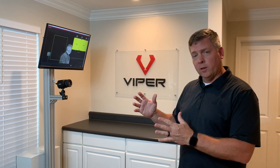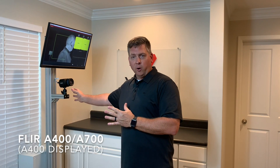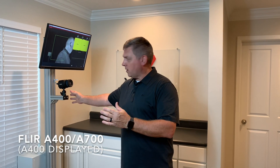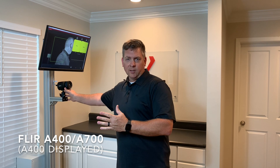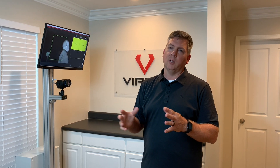One of the neat features of this is we're using the FLIR A400 camera. We can use the A700 as well. These are FDA 510K compliant cameras by FLIR. They represent really the latest and greatest in infrared technology — high-resolution systems that measure in highly accurate means for being able to see the best temperature possible.